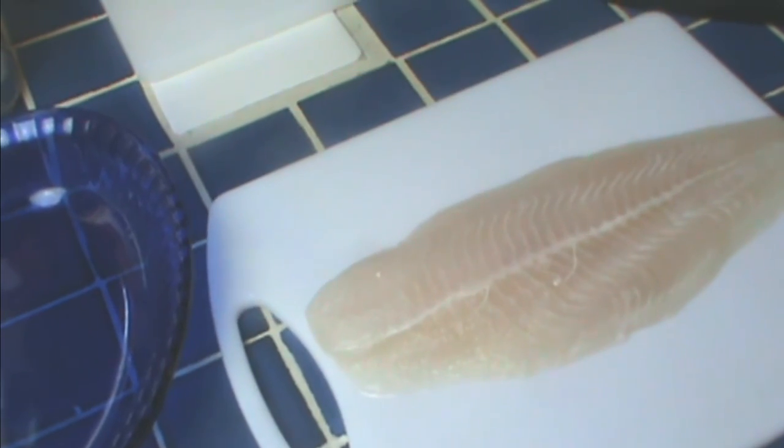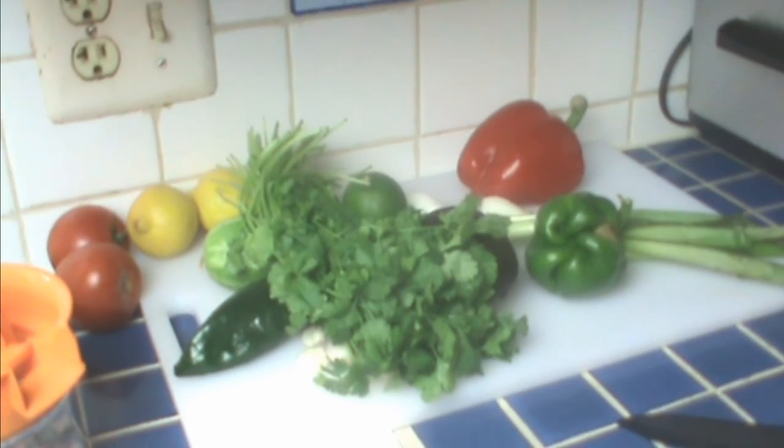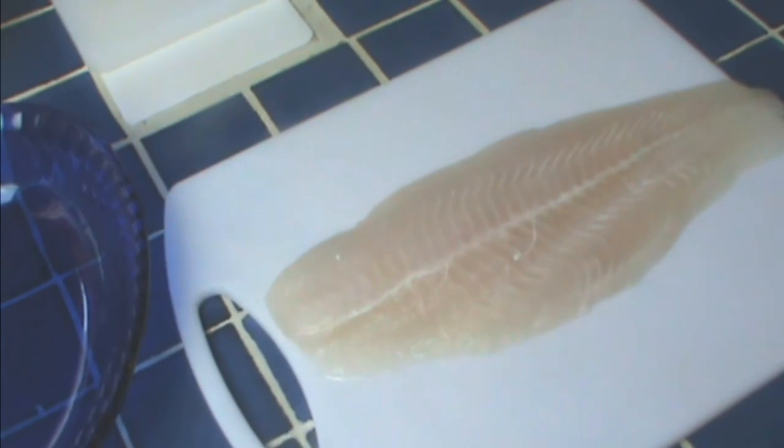In case you're not familiar with ceviche, it's a method of preparing fish and vegetables without using any heat. You really are sort of cooking the fish — it's not raw fish, but you're denaturing it with acid instead of with heat. Because yes, cooking is also denaturing.